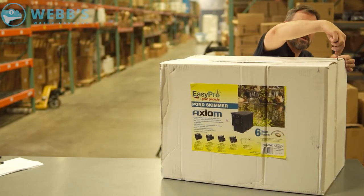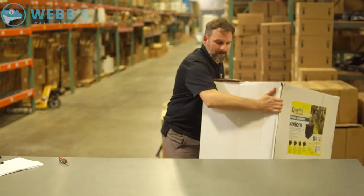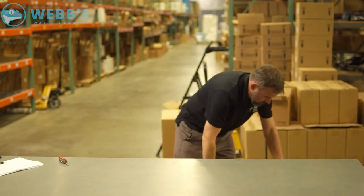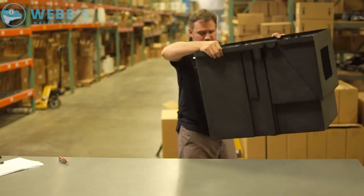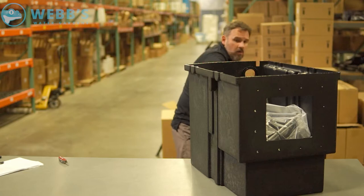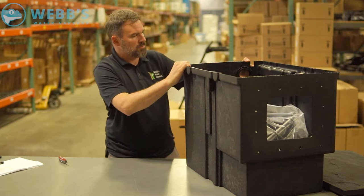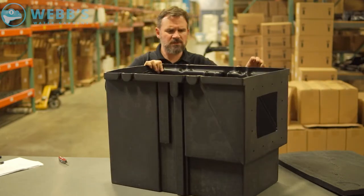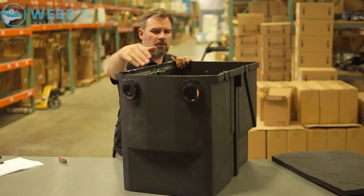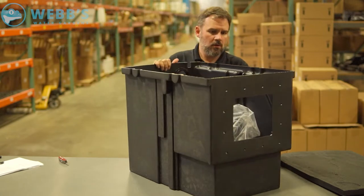I'm going to open this up and get this box out of here. So this is the EasyPro Axiom Pond Skimmer. It's very deep, it's one of our top sellers. It's got two pre-installed spin-weld bulkhead fittings, front to back design.